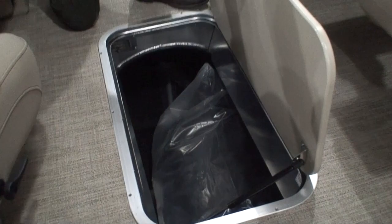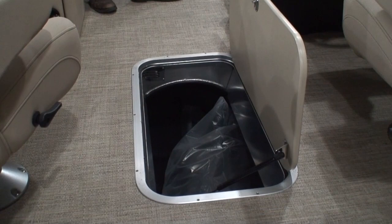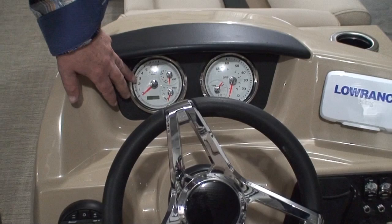Down in the sole of the boat is a ski storage locker. Now this is much, much larger than what the door indicates — this storage locker comes all the way up to right about where my foot is. On the helm, we have our multi-gauges: a tach, a volt meter, a fuel gauge, and down here an hour meter. That's kind of nice to have.